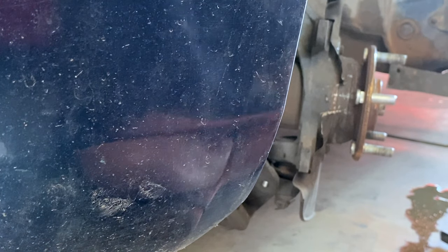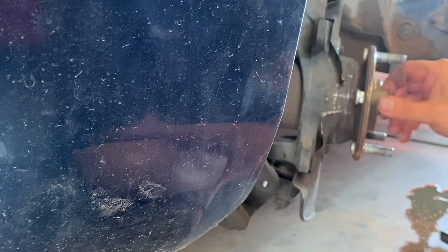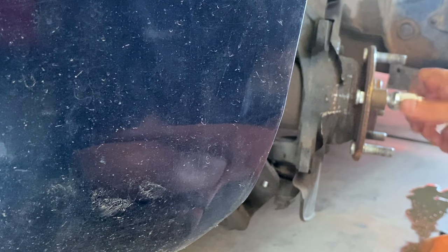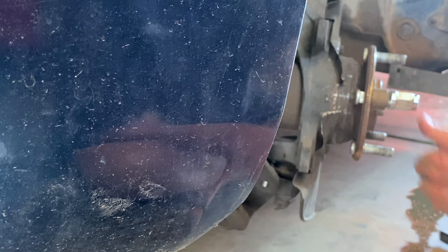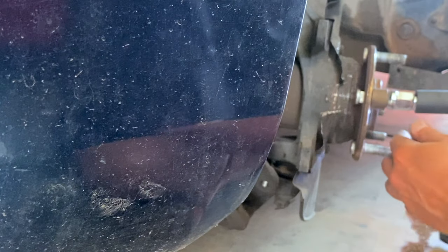Find yourself a spacer, a bunch of washers - stack them up - something that's going to fit over that stud. Put this on, and you can either hand-wrench it down or if you happen to have an impact, impact it down. Watch this space here close up.